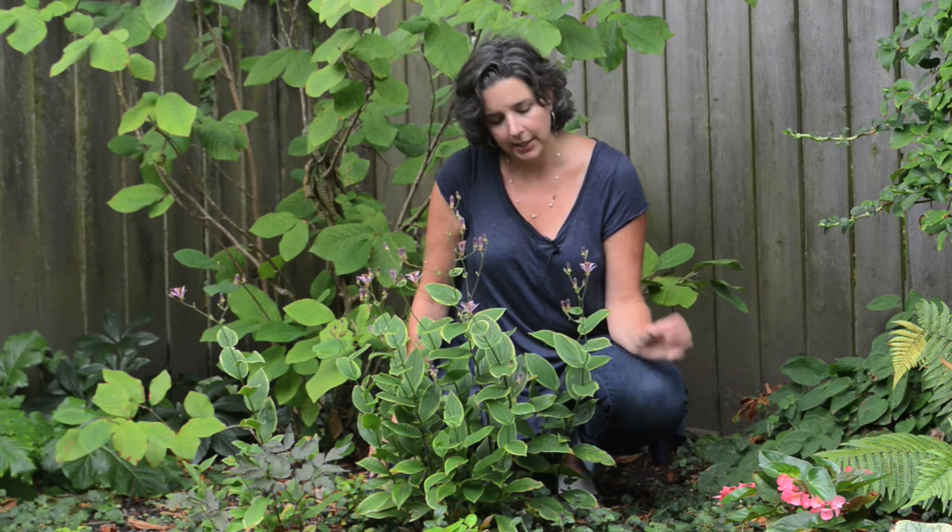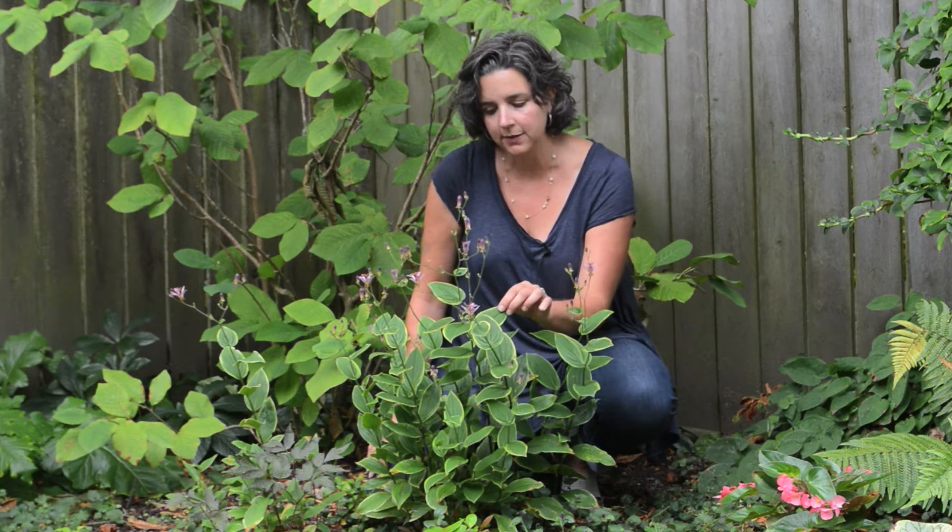The other thing I like about this particular variety of toad lily is that it has a yellow variegation to the leaf. Each one of these leaves is edged in a little bit of gold, so that can really brighten up a shady corner and add a lot of interest even before the plant starts to bloom.